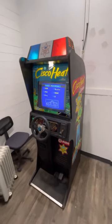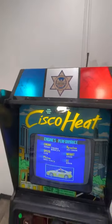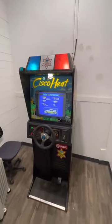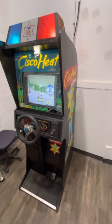I took it apart and put new LED bulbs in up here. I don't know if those are going to flash during gameplay or not, but they're at least lit up, so that's a good thing.